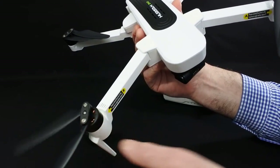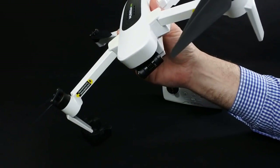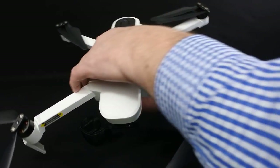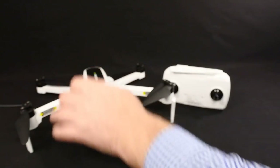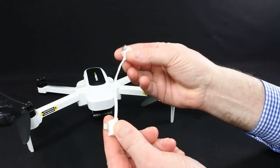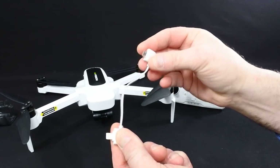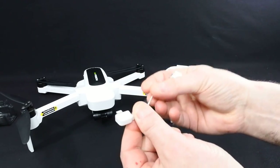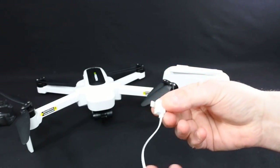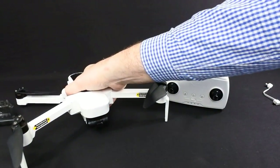You can see it's got twin props, and you get a full set of spare props. You also get a charger, a screwdriver, and three cables for connecting your phone to the controller — micro USB, USB-C, and a lightning cable. I think it's fantastic that you get all three in the box.